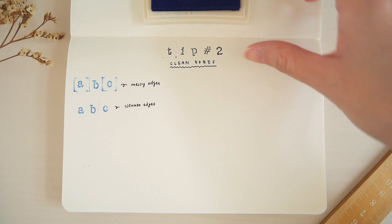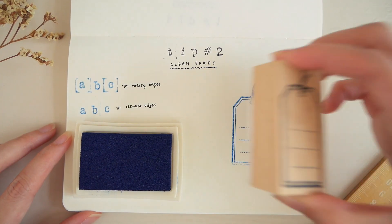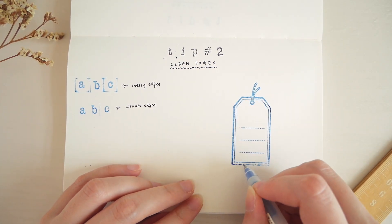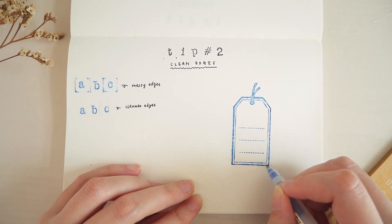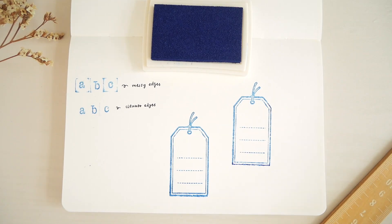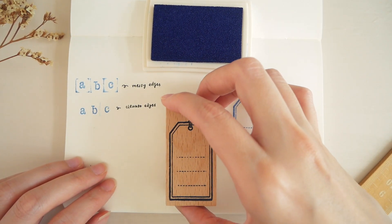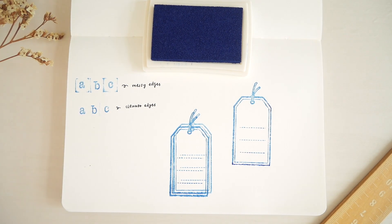On the other hand, if the print turns out to be incomplete, you can simply use a pen of a similar color and just fill in the blank areas or outline the design. Do not try to re-stamp, because it's super hard to align the stamp perfectly on the previous print — and this is what might happen instead.